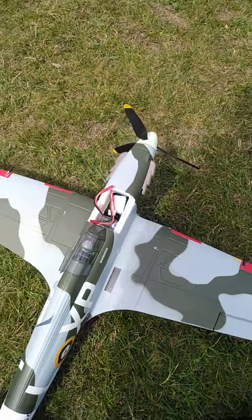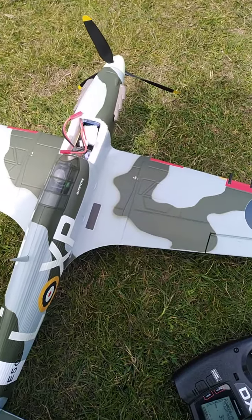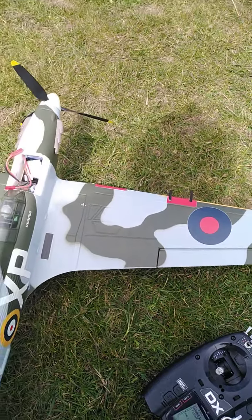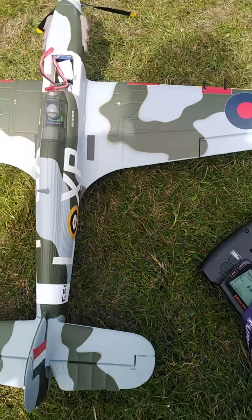Ailerons were doing absolutely nothing whatsoever. Doing a slow turn — we can see how slow the turns were. Not even a hint of a tip stall, virtually came down to zero. When I was doing some of the turns and it dug in in the layers, as I call it.